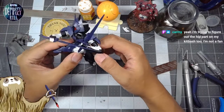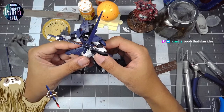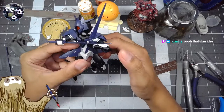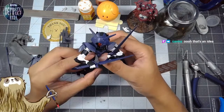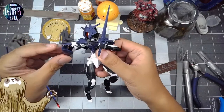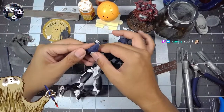Trying to figure out the hip part on my kit bash — not a fan of how it is currently. Something like this could be a thing — it kind of makes it feel like it's flying, kind of like a skirt. But they were originally here, so let's put it where the instructions want it — this is the official configuration.